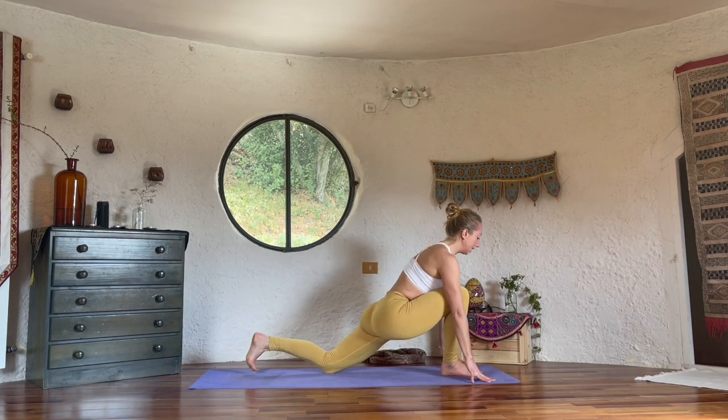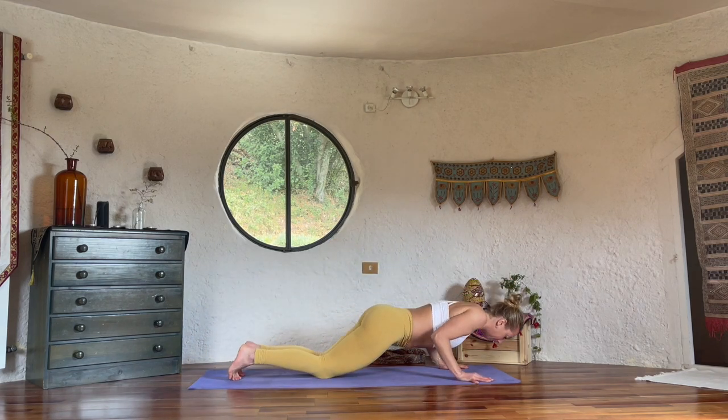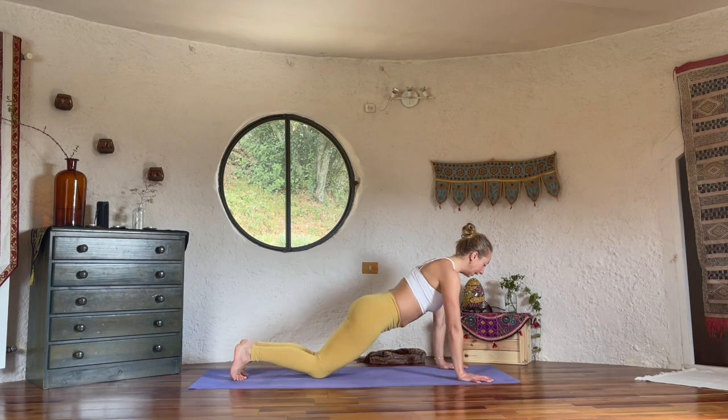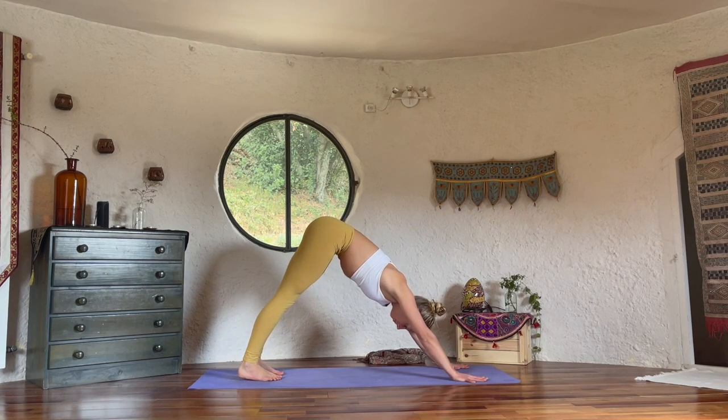Lift the chest, exhale plank, in control, lower down, don't collapse. Cobra, long inhale, lift the heart up, roll the shoulders back. Downward dog. Use your breath to open the spaces in the body that feel tight — where you feel resistance, see how you can work with the breath to create space.